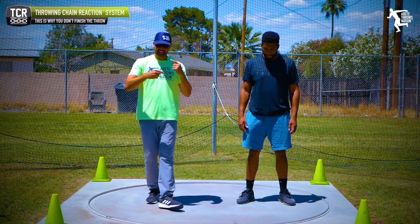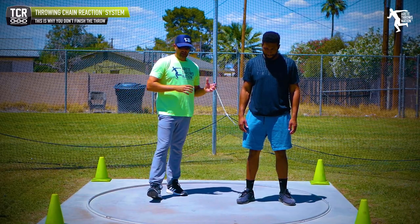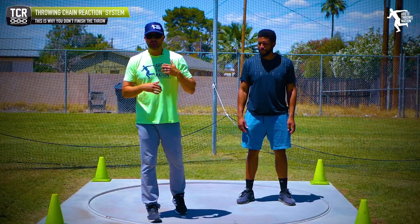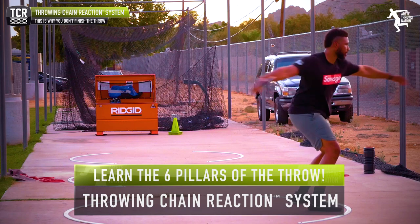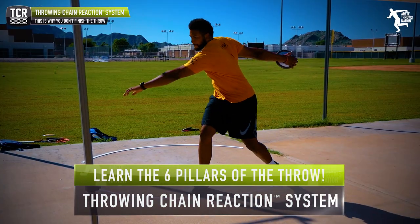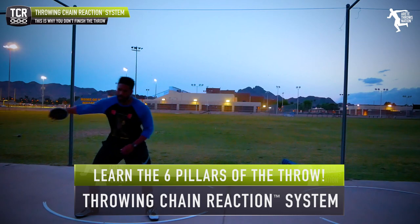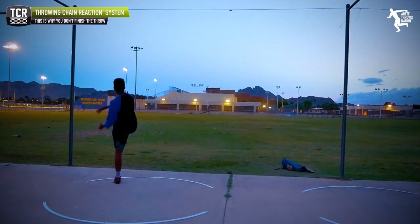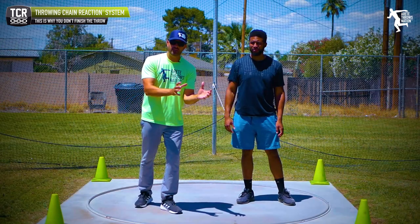Before we get to the finish and not finishing the throw, we're going to walk through what walking through the throw means. We hit our six pillars, and as Jason walks through from start to finish — from his one to six — we're going to watch how he's moving, how he thinks about the throw, and how he's controlling position.